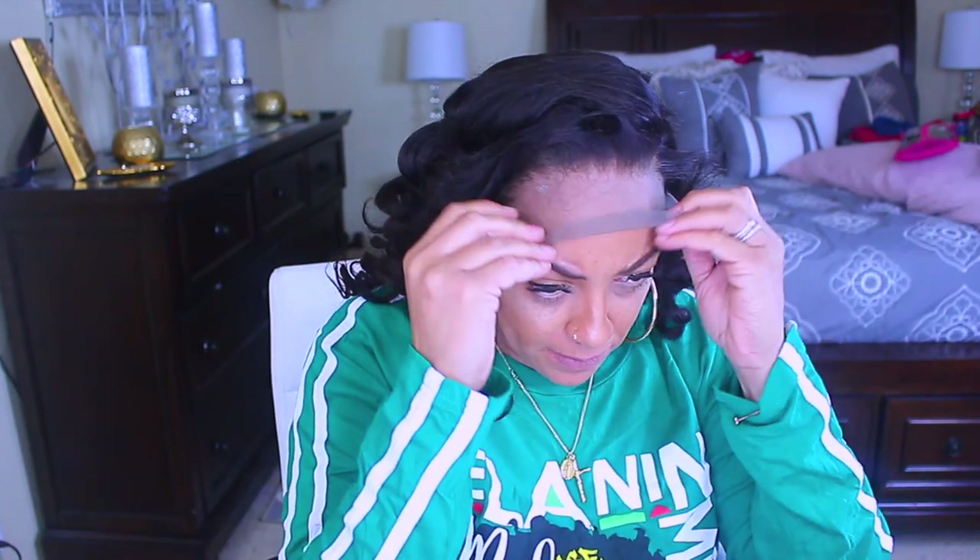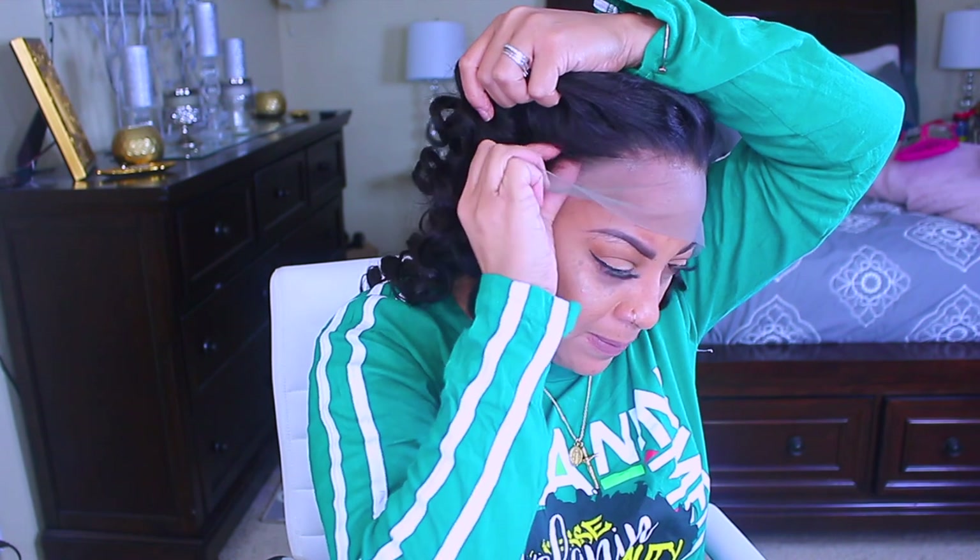I did wash it and I did curl it off camera, only because I didn't want to take so much of you guys' time. But if you are really interested in seeing how I achieve these curls, you can definitely post your comments below and I promise I will post a video tutorial on how I did these curls. I'll curl it on a mannequin head, but curling it on my own head does take longer.